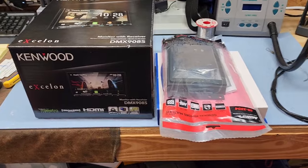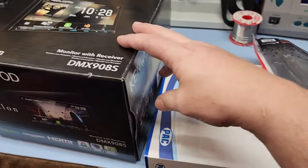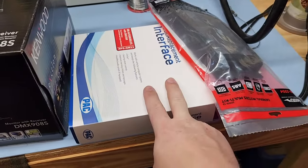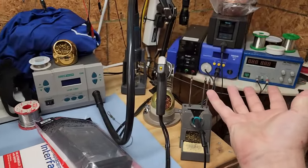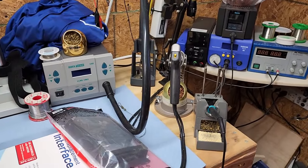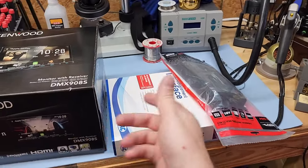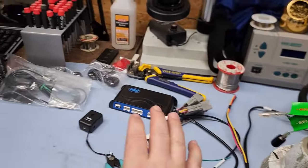I have a radio replacement interface and a bezel, and that's where we're going to start. First thing, we have to connect this wiring harness to this interface module, and that is why we're at the soldering station. Let me set up the camera and get to soldering these two together so we can get this guy installed.